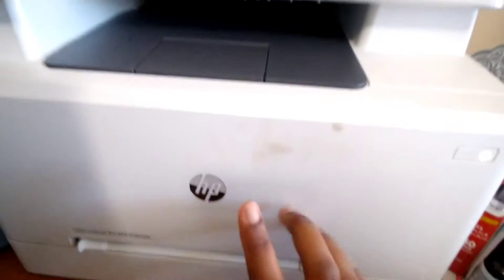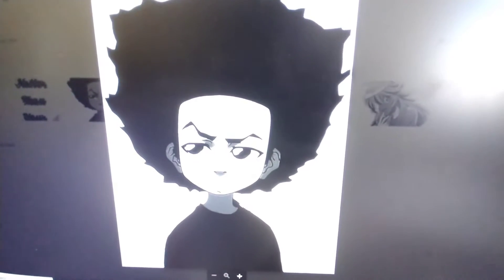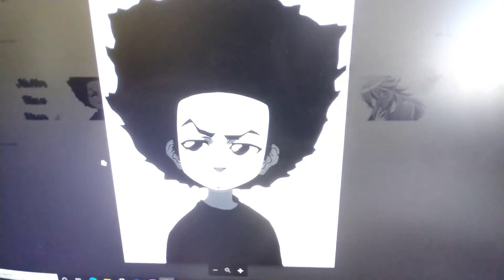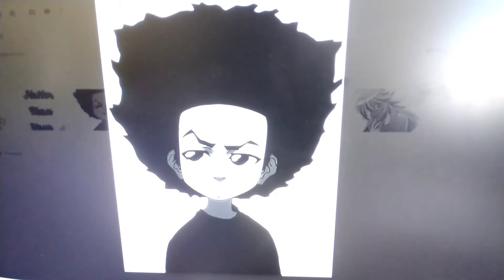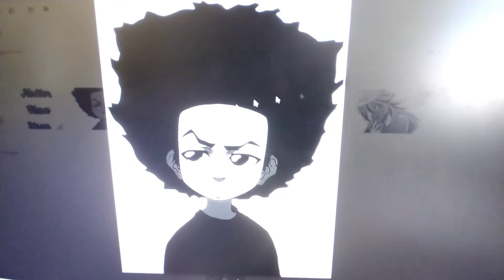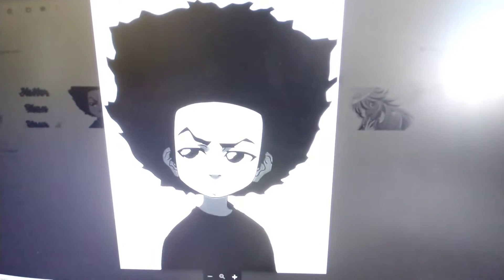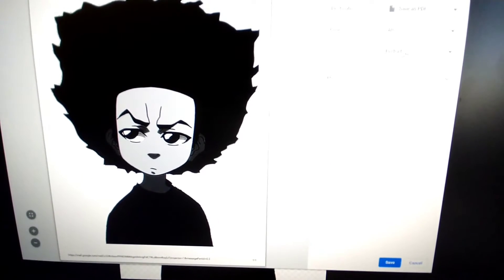It's working. I'm going to try to print one and we'll come back. I'll do the Huey one first. If this works I'll do the rest and come back. If not, I'll show the mistake and how to fix it. So I'm going to do print, then layout, pages, color jet, and more settings.